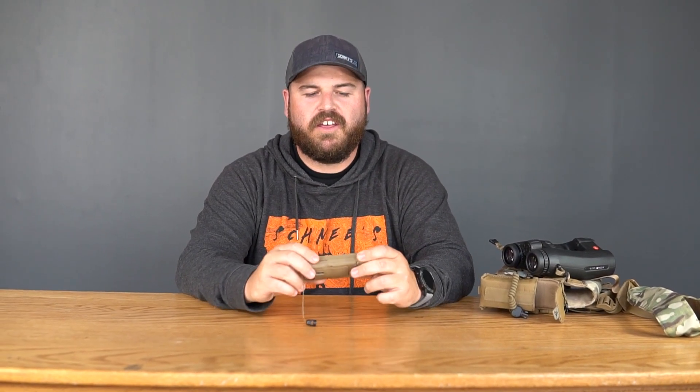What is up guys, Matt here with Schnees. Today we're checking out this little guy. If you haven't seen one of these before, this is a Kestrel Ballistic Weather Meter. If you frequent the world of precision shooting or long-range shooting, you'll probably already have seen one. This is my personal one — I've been using these for about three years. Basically what it does is enhance your shot confidence and hit probability at distances beyond 400–500 yards. I personally use this one to hit out to a mile with the 6.5 Creedmoor.